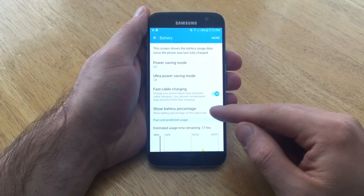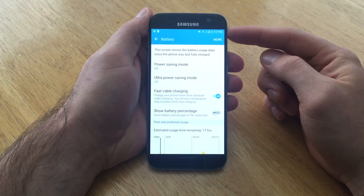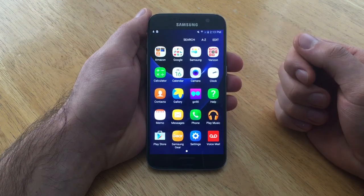If you want to turn it off, go ahead and deselect it. As you guys can see up here, you'll notice that the battery percent number is now gone. So if you want to just have that regular battery icon, you guys can go ahead and turn it off.